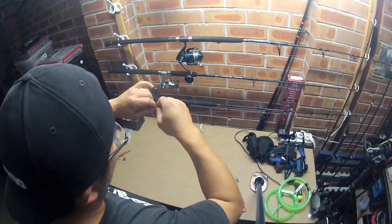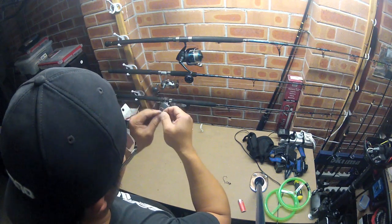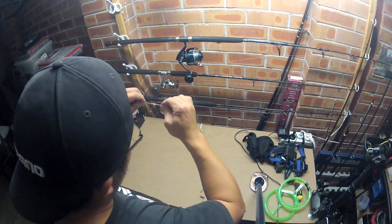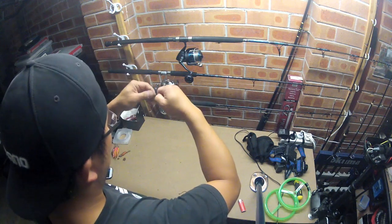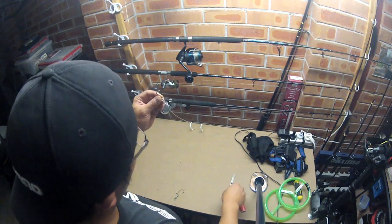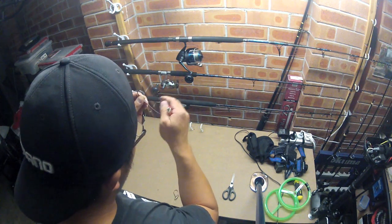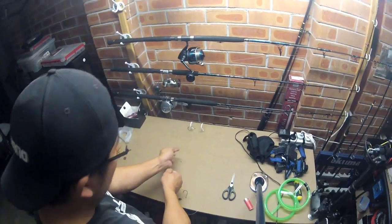What you find with fluorocarbon is it's very stiff, so you might find it a little bit tough to tie knots. One, two, three, and four — and then pull it tight, pull it down and make it nice and tight. Cut it, pull it down, then put the singe — pull it down. Be careful not to get the main line when you do this.